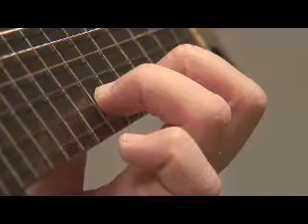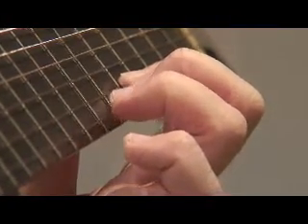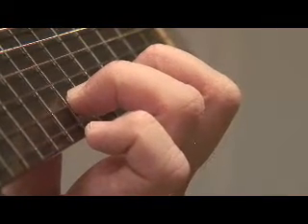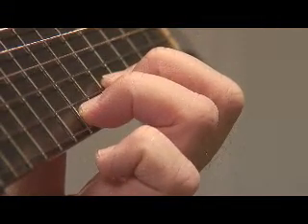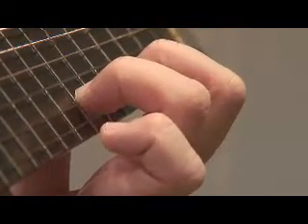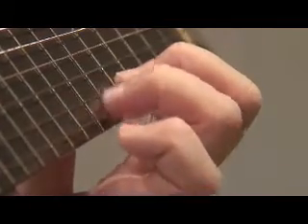The second note is produced by plucking the string with the left hand finger that's holding the first note. Instead of pulling into the fretboard or the adjacent string as on the rest stroke slur, instead of doing that,